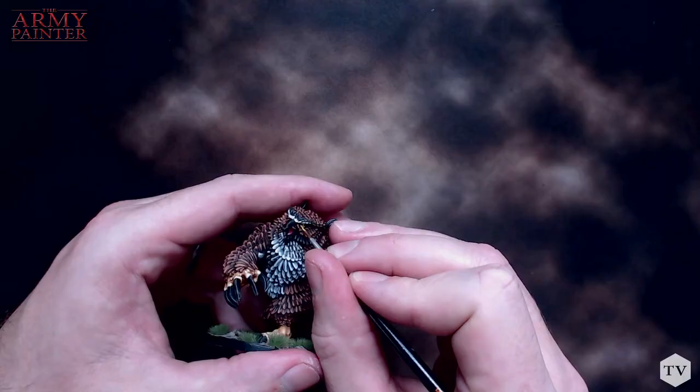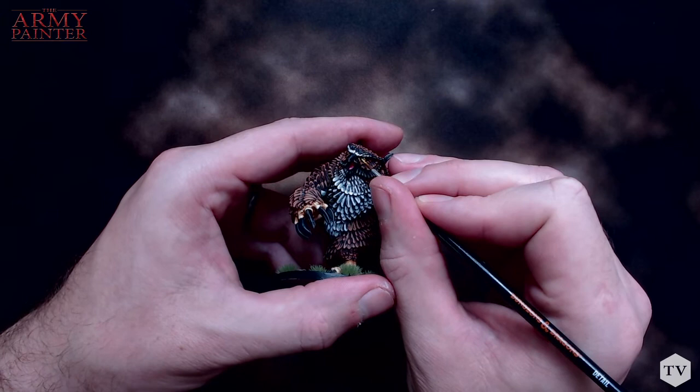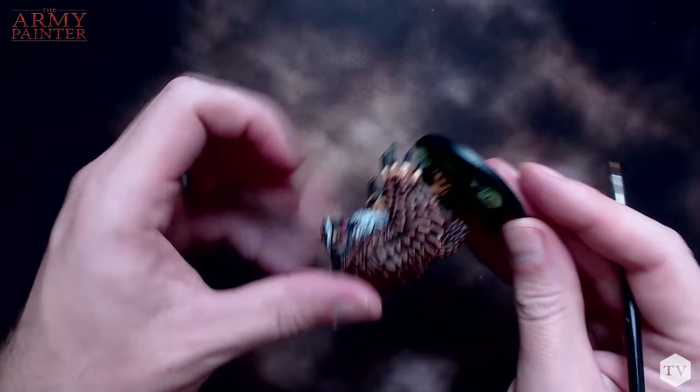Now, one thing to always keep in mind with a detail brush is that when you have fewer bristles, it actually makes it easier for the paint to dry out. So you'll probably want to add a little bit more water to your paint and go back to the palette quite a bit more. Here, let's draw a line with our detail brush. You see — it's already half, maybe a third as wide as our base coat brush, and you can get much finer if you need to.